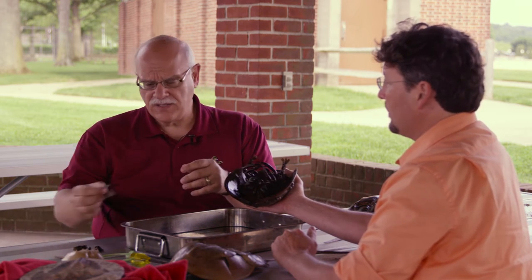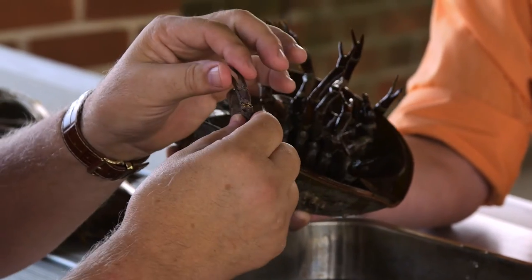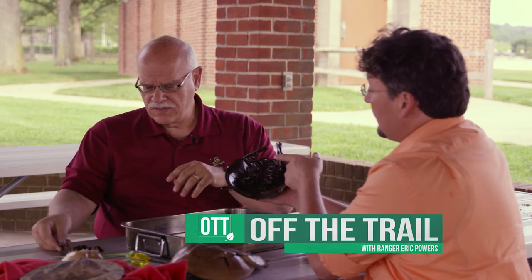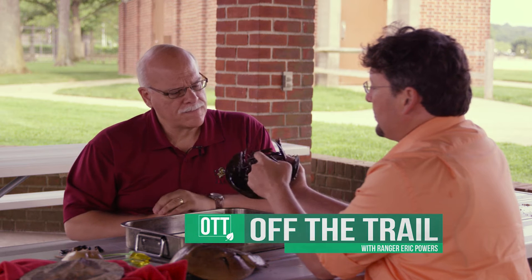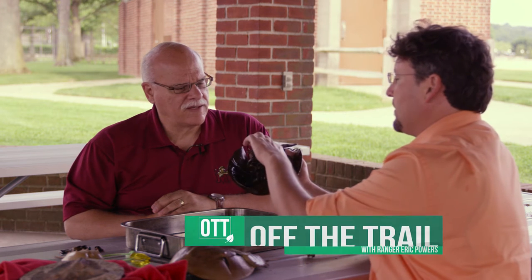Females' first appendages are wispy type claws. They're not for cracking things open — they're mostly for moving sediment and moving into the shoreline. I was just letting them pinch me right there and you don't even feel anything really. Yeah, they're not for predation.